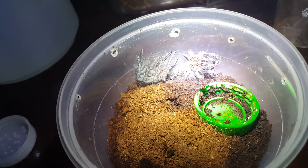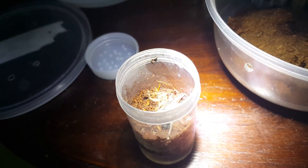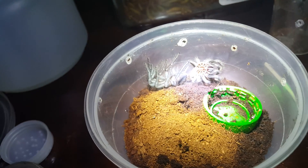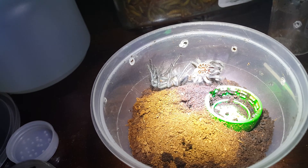I did expect this one to molt, but I didn't expect this one to molt because it just ate like three days ago.